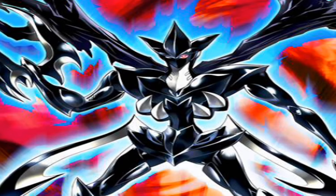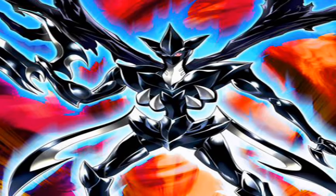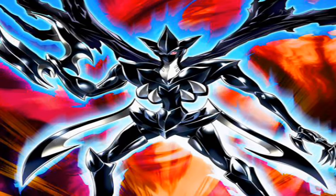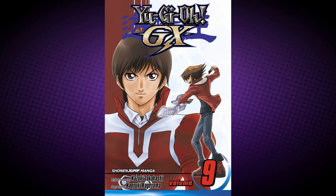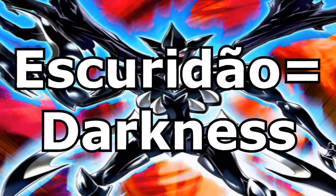This monster requires one Elemental Hero monster and one Dark monster. It must be Fusion Summoned and cannot be Special Summoned by other ways. This card gains 100 attack for each Elemental Hero monster in your graveyard. Elemental Hero Esquerido came out in Yu-Gi-Oh! GX Manga Promotional Card Series 9. Its name is derived from the Portuguese word for Darkness.